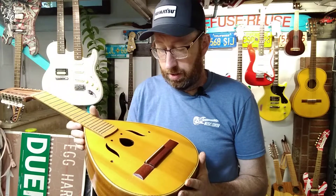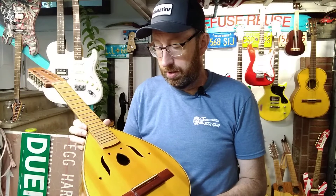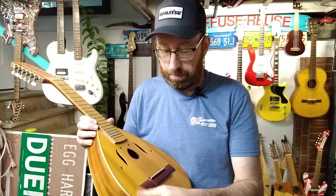A customer of mine, someone that I know from my auto repair shop, stopped in this morning and gave something to me.